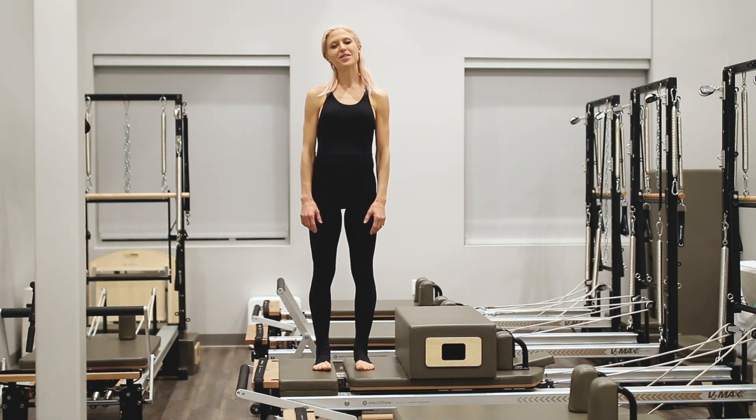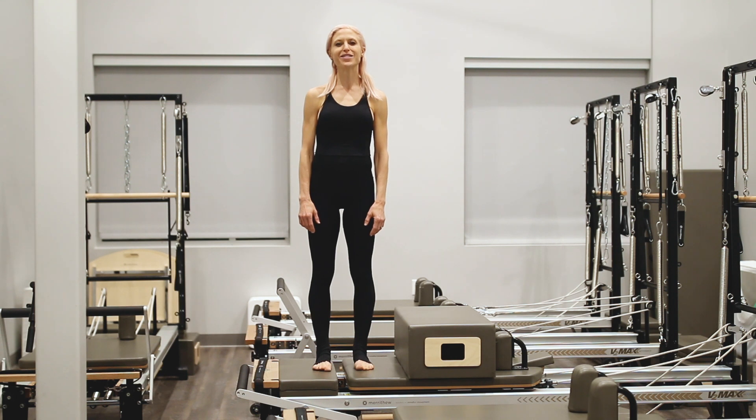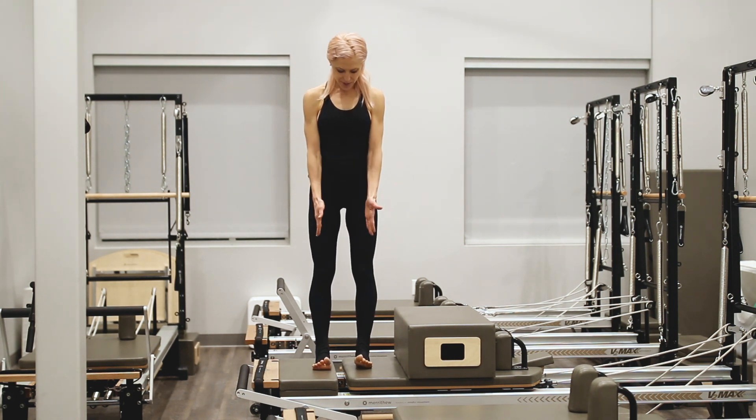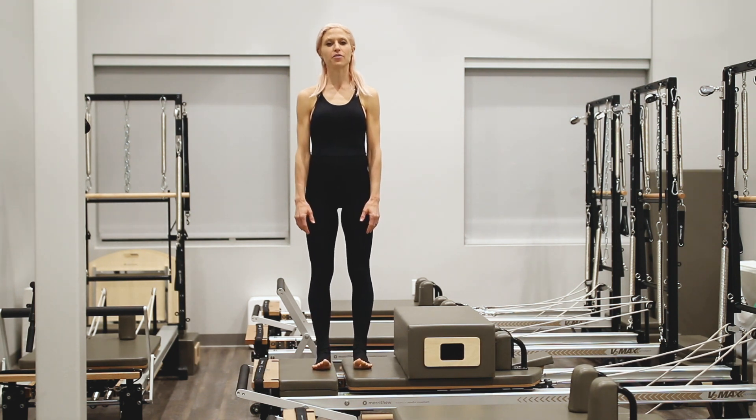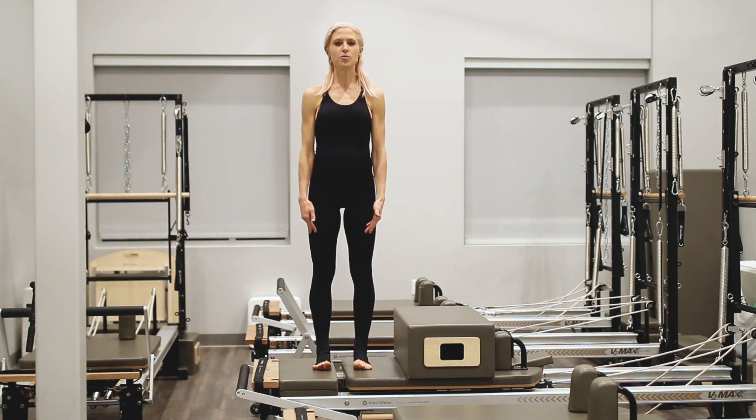Hi, welcome. I'm going to be showing today one of my favorite inner thigh and core workouts using the Pilates Reformer. We're going to start hip distance apart on a white spring or your light spring, whatever you have on your reformer. Heels underneath the sits bones.